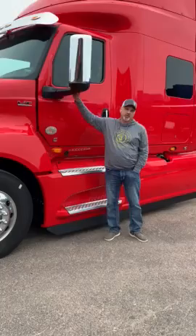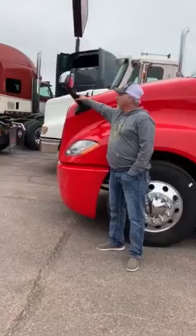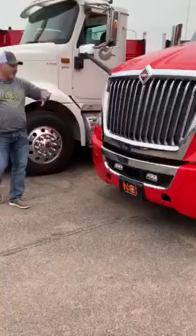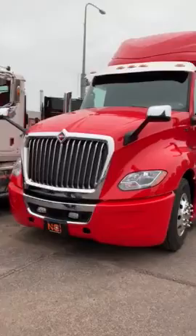They redesigned the hood and the one-arm pedestal mirror for better rigidness, and went with new fog lights and a redesigned front hood with the grill. We've also got the bright stainless sun visor.